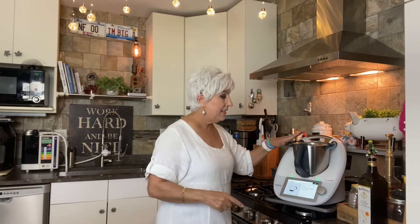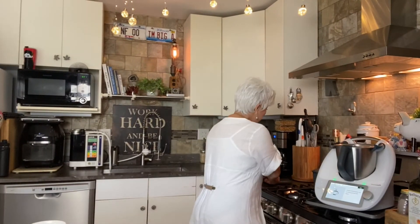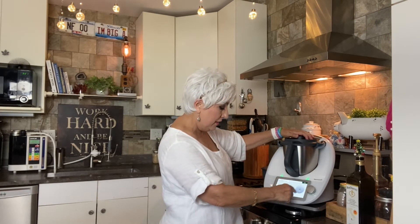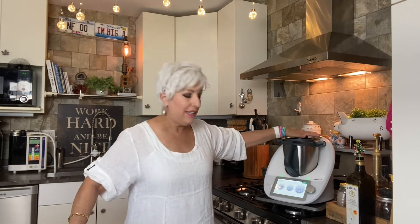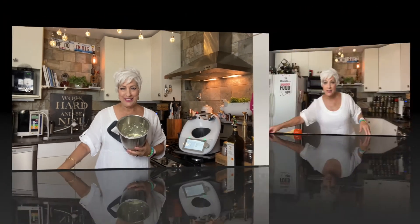Hit the next button — 'set jug aside.' I knew that because I've made this a bunch before. Now in here we put three hard-boiled eggs, which I boiled earlier in this wonderful machine. Put them in, hit next. It tells me to put the top on with the measuring cup and hit next. In two seconds it will chop — it tells me to move the selector to speed number four. It will chop for two seconds. Done. Hit next: 'place chopped eggs in a bowl and set aside.' Can you see the perfection of the chop?